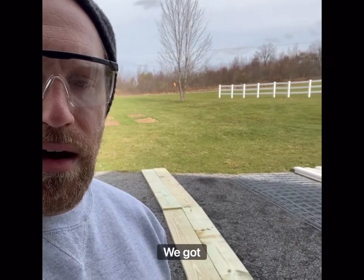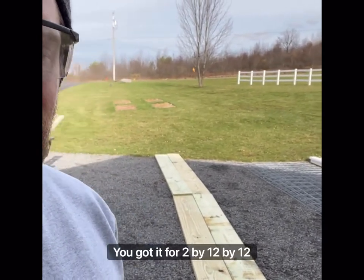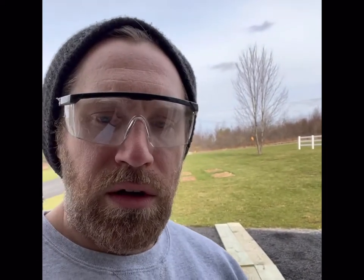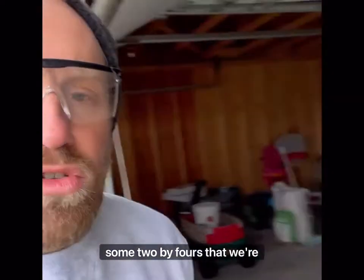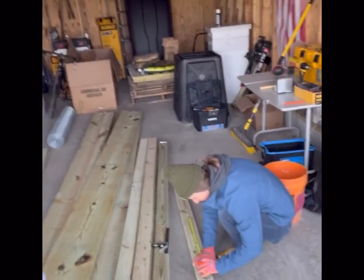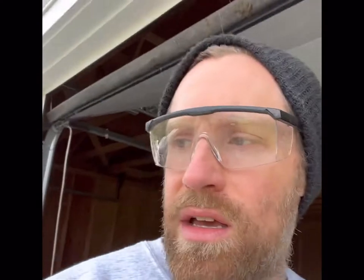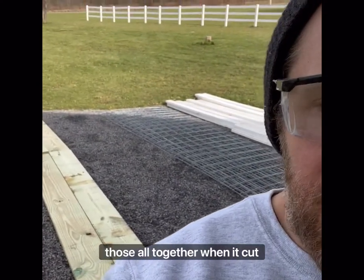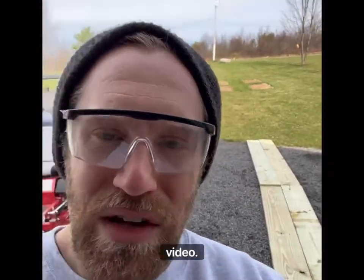What you see behind me: we've got four two-by-twelve-by-twelve boards, and this is going to be one wall — one length of the hoop coop. We're gonna brace it with some two-by-fours cut into little bracing sections, about a little under 24 inches each. We're gonna cut up the two-by-fours, put the braces on the wall, and we'll show you what that looks like in the next video.